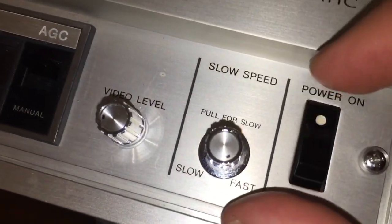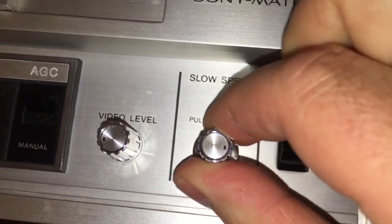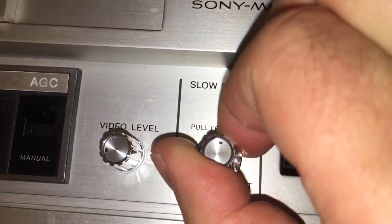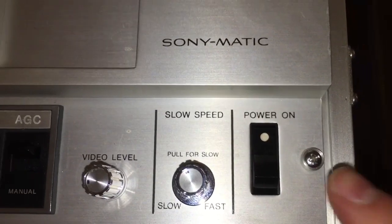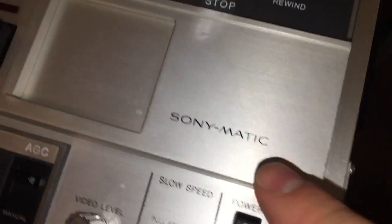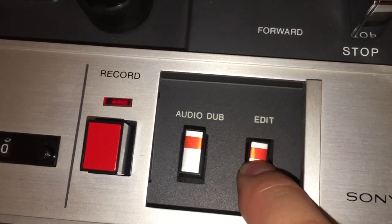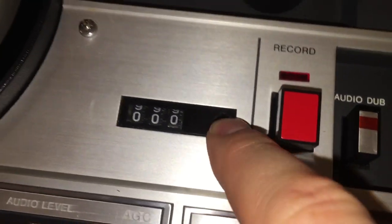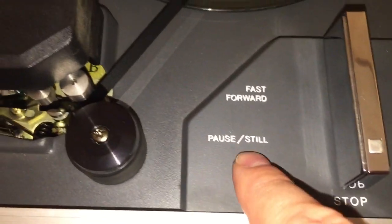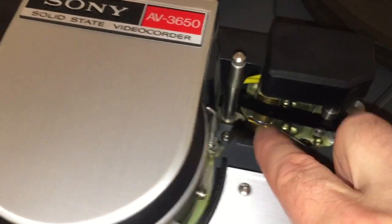Over here is a slow speed section — really cool. You can pull this part up and go left to right to do still and very fast, almost frame-by-frame playback. It does have a little special effects feature there. You have your power on/off switch here. Underneath a little door you have audio dub and an edit button, so you can punch in and change your video as well as do audio dubbing. Here's your record button and tape counter. For tape control you have rewind, stop, forward, pause, still, and fast forward. There's your capstan, pinch roller, audio head, and tracking head.